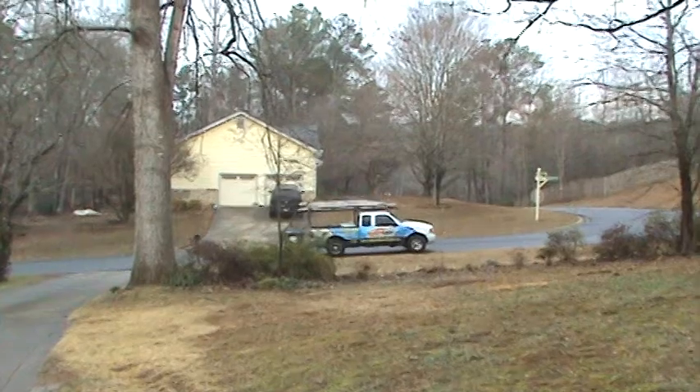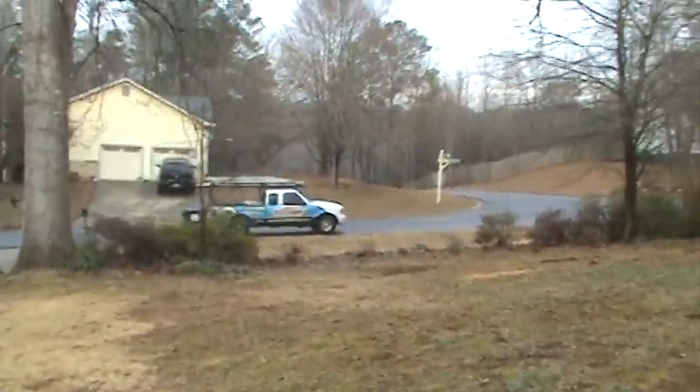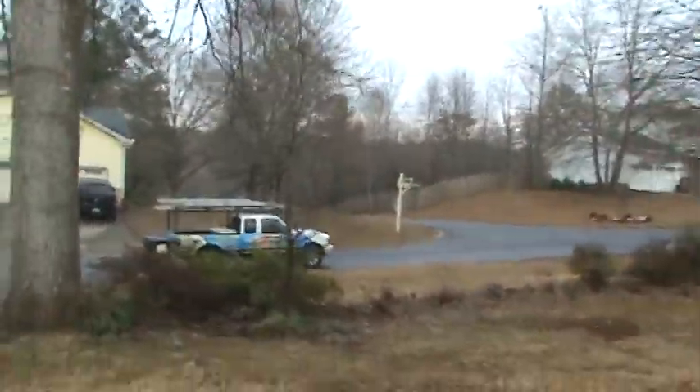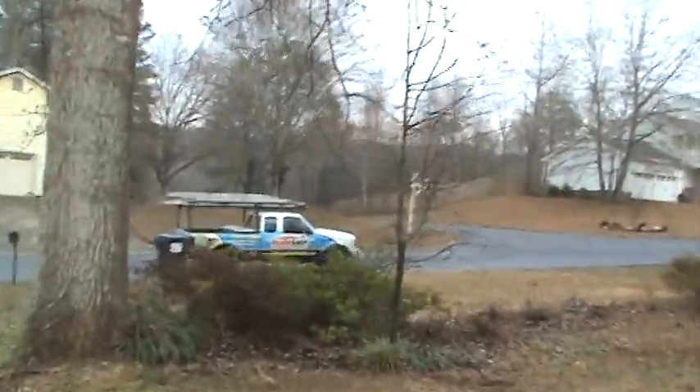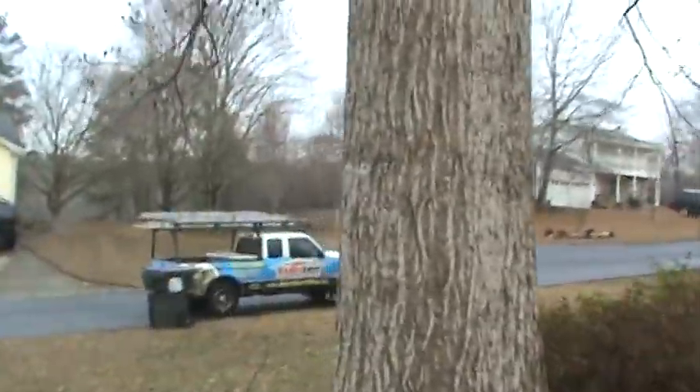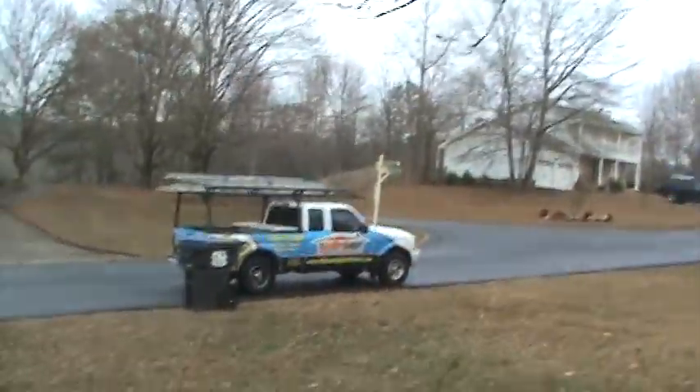Normally you'll see me running around in that little truck right there. I'm a fourth generation contractor — my brother and I started this company 25 years ago and we do a little bit of everything. You can reach us at 770-912-2829. I'm Andy, we'll see you at the next house. Bye for now.